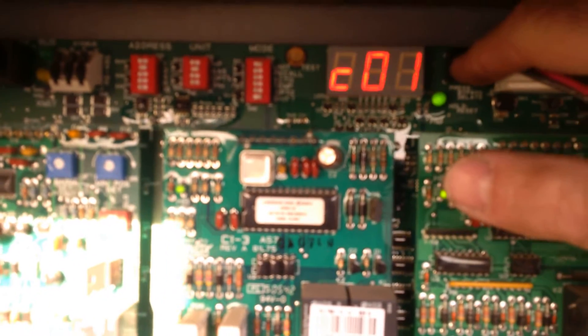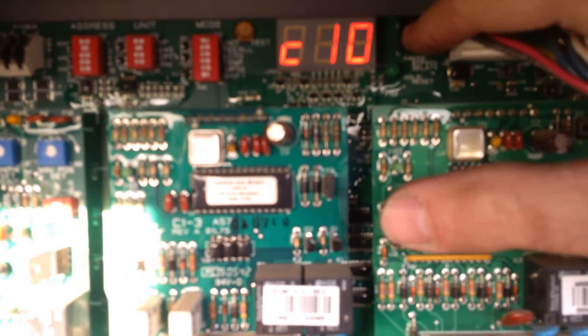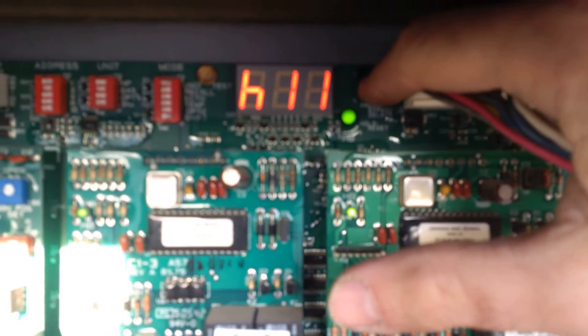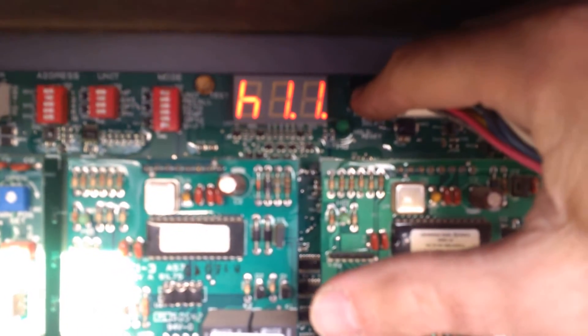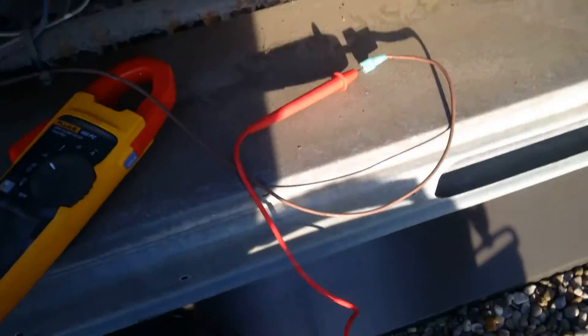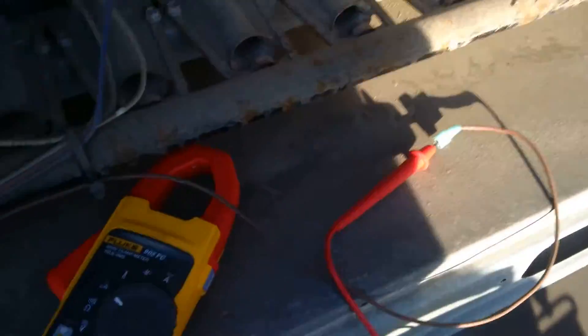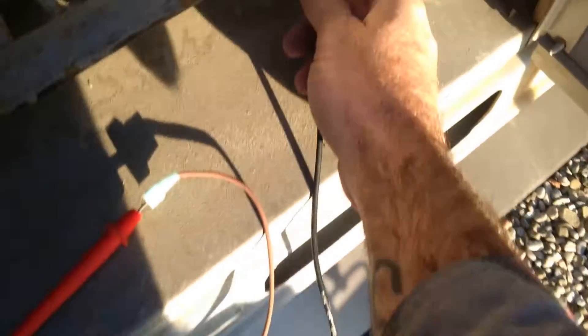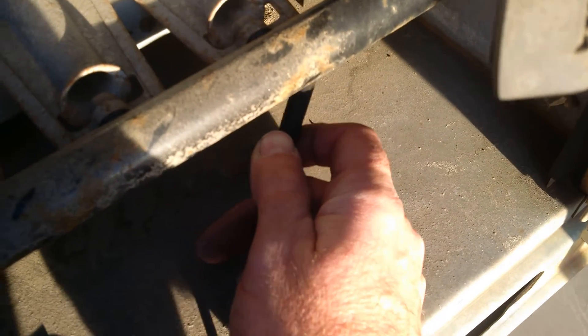I'm going to go ahead and turn the machine on. My board is flashing — I've already got it in unit test and the shift is already pushed over to the side. I'm going to make this thing call for two stages of heat. Our combustion blowers are running. Make sure your probe is in one end of the wire, and we're going to stick the other probe at the flame sensor terminal and wait until it fires up.